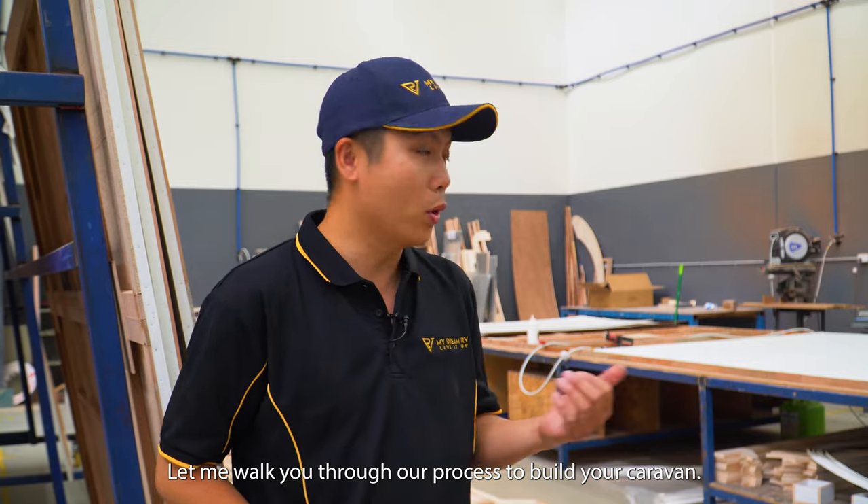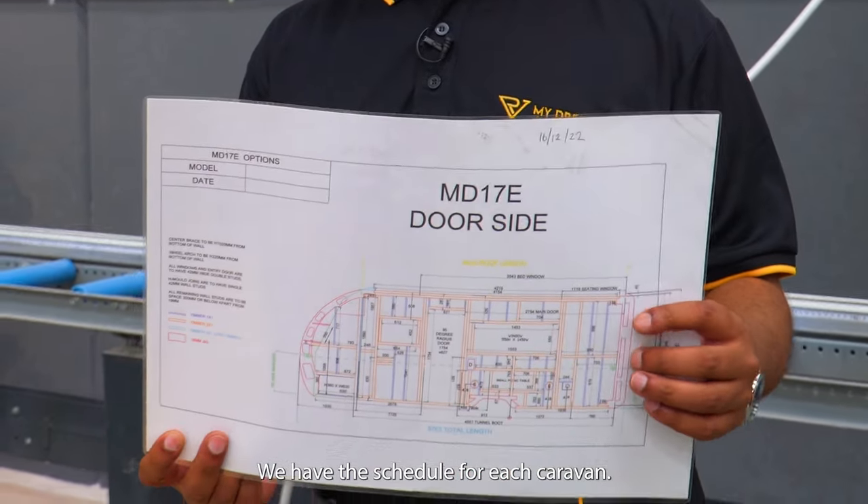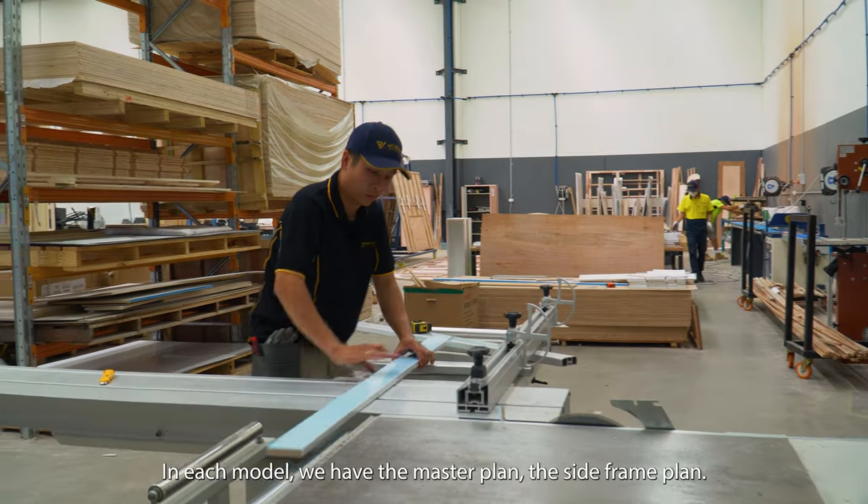Hello, I'm Lee. Let me walk through our process to build your van. We have the schedule for which van and we follow that schedule to build our frame. In each model,